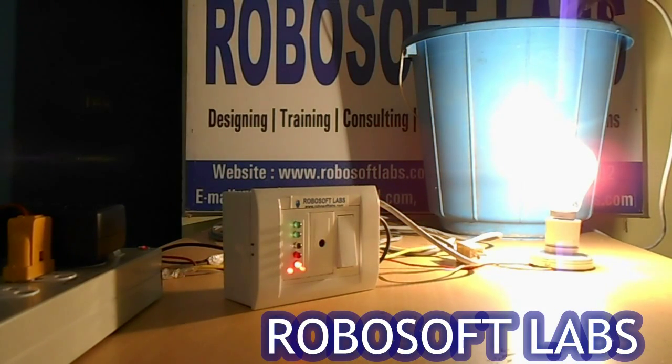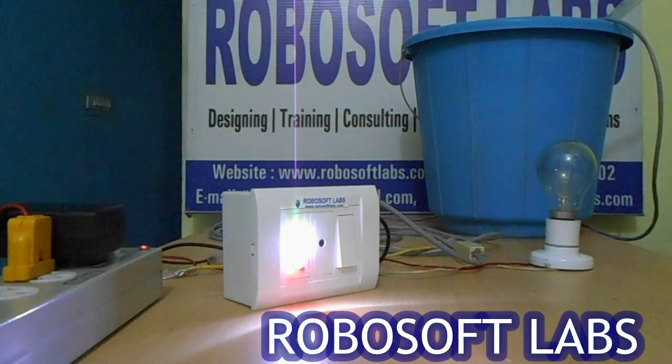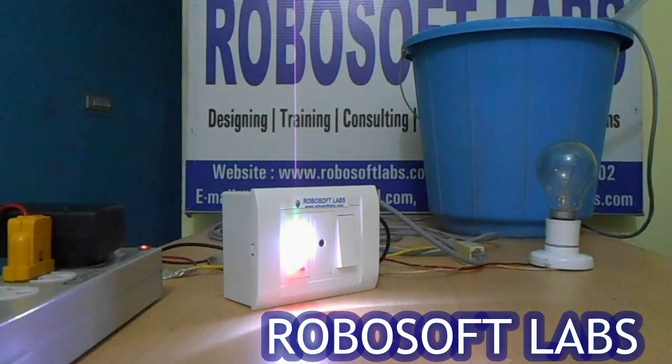Now let's do it once again: 20%, 40%, 60%, 80%, 100% — and the motor switches off. The tank is full. It also gives an indication alarm whenever the tank is empty and whenever the tank is full.